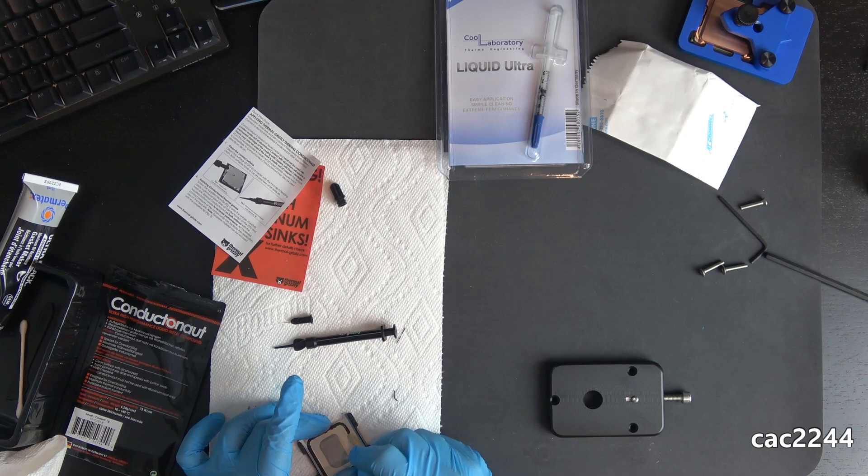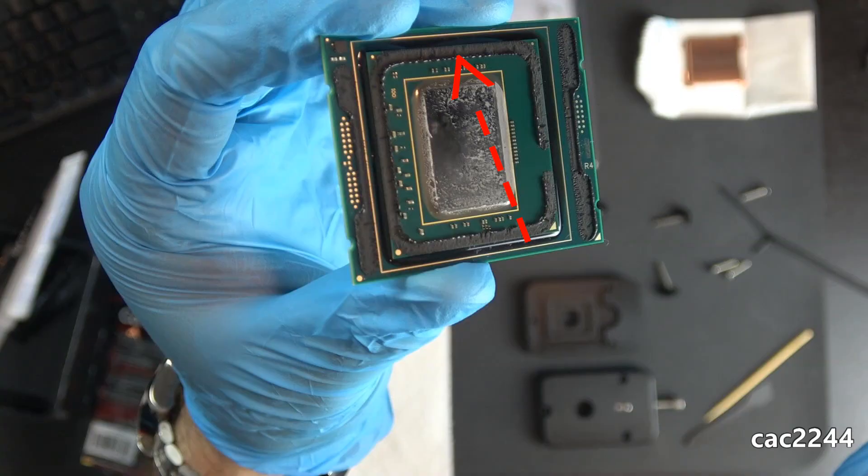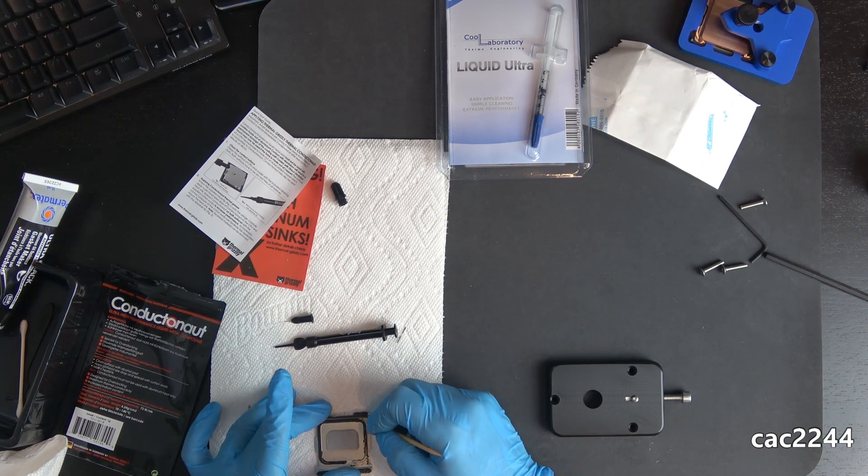If you plan to use the Intel IHS, you need to remove the silicon glue on it. However, it has been confirmed that removing the silicon glue or adhesive on the chip itself — the substrate — is not necessary, and you don't get any temperature gains by doing it. You only risk damaging SMDs on the chip, so you're better off leaving it alone.